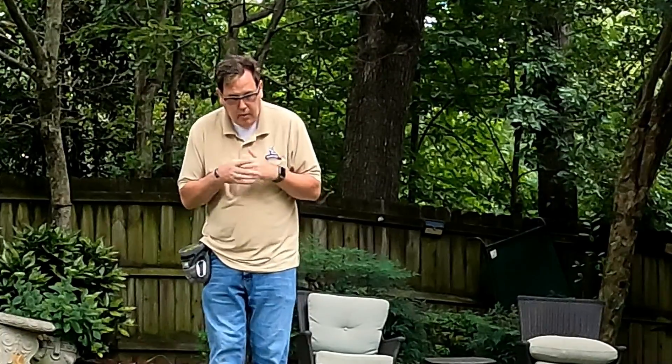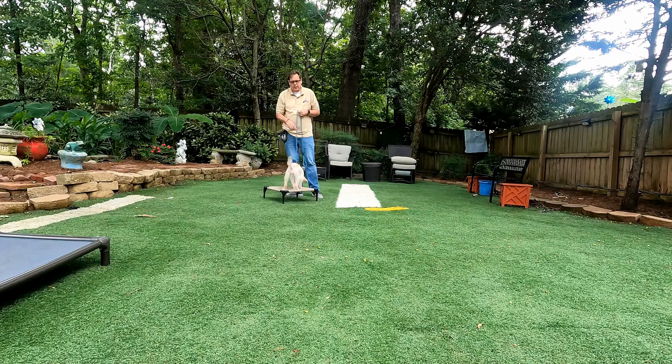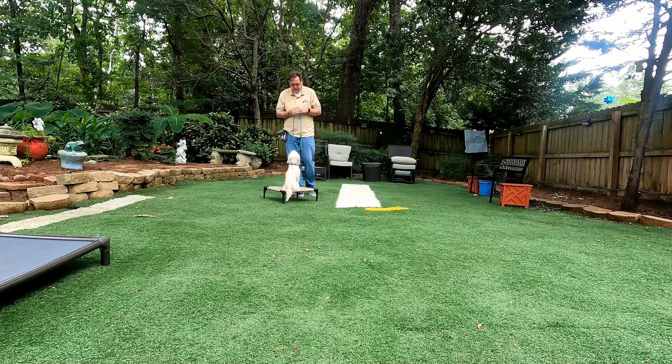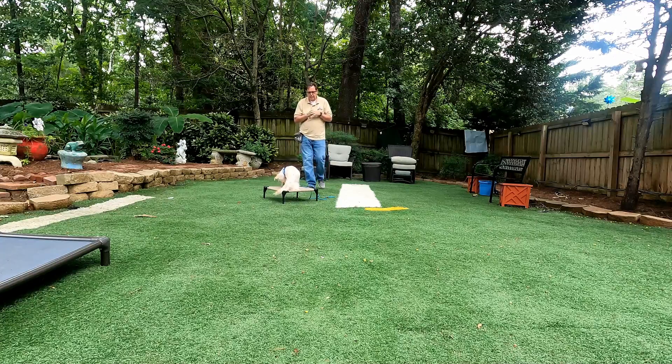Nope. So what we're going to do is we're going to grab her leash. We're going to give her a verbal correction and just a little physical. She knows she has to stay there. Juniper, sit. Good. Stay. Juniper, break. Good job.